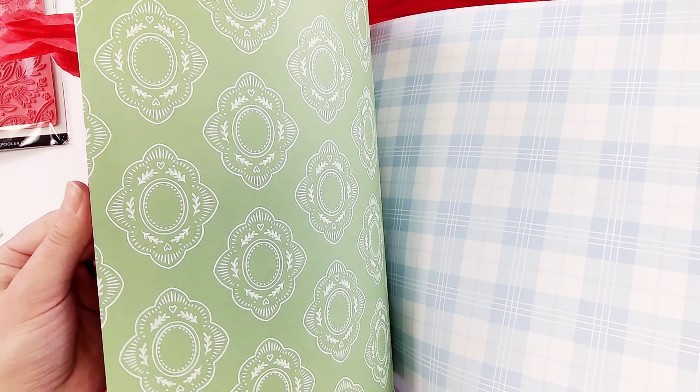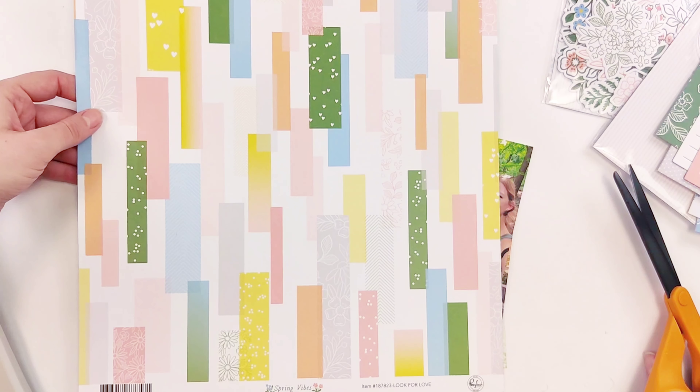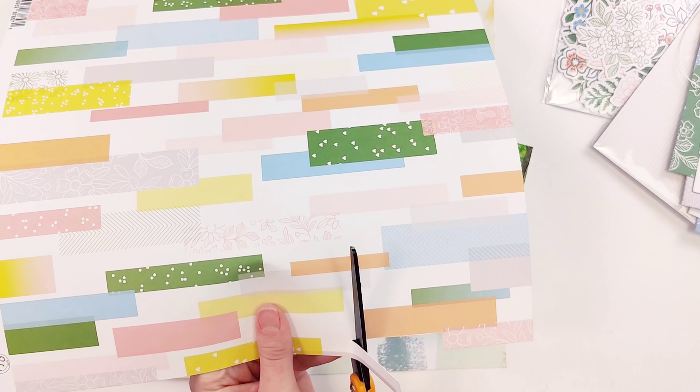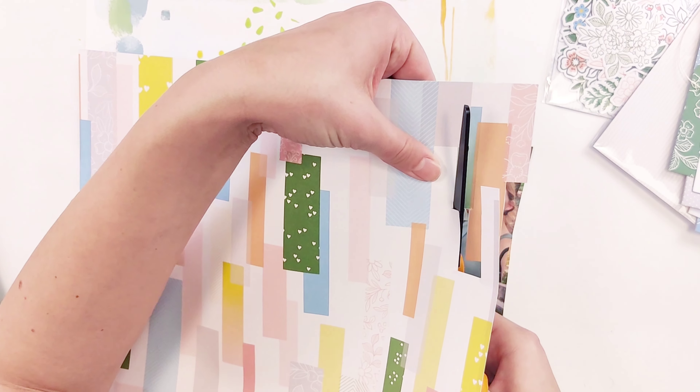I love the Pink Fresh papers and I was really trying to use one of their papers in an interesting way. I always see so much inspiration from their design team — they post where they use papers in really cool ways, just not what you would typically think of. That's what inspired me to do this to the paper.